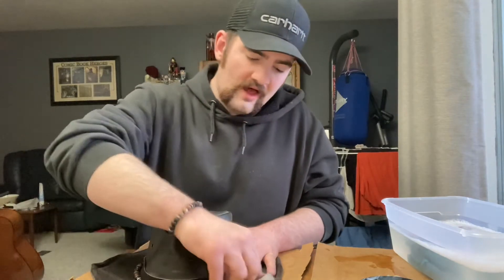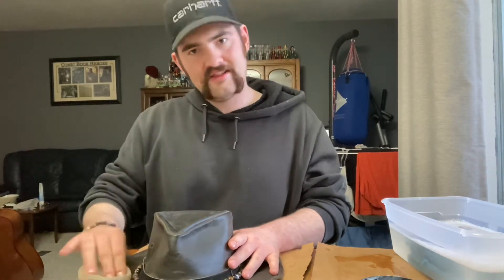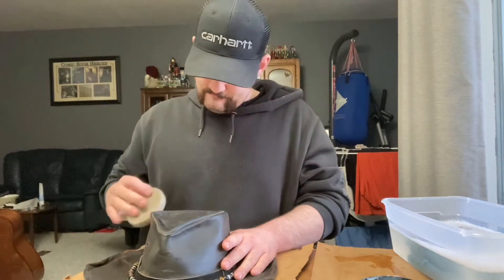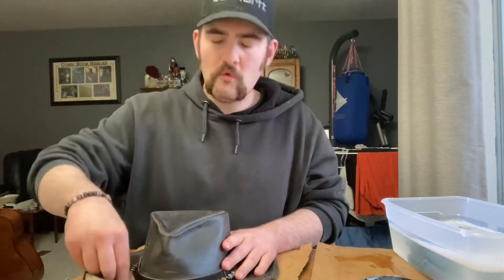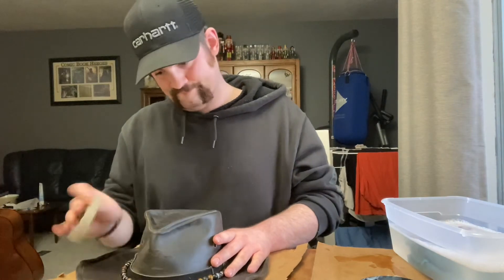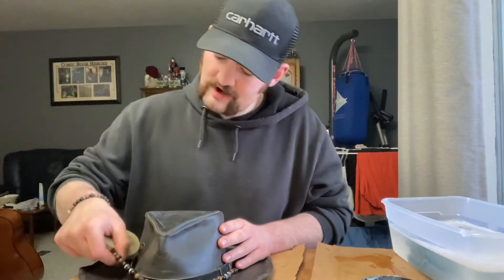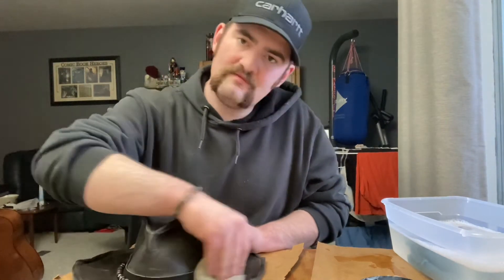Truthfully, while I like the dye and color of the hat, the patches where the color has worn out add character — they speak to the age and how much use this hat has seen. I've worn it working in fields, wandering around town on dates with my girlfriend, and virtually for everything. I take great pride in caring for it. I also have a custom beadwork hat wrap made by a close friend, which adds even more character.